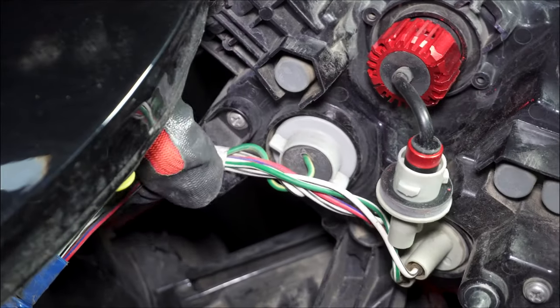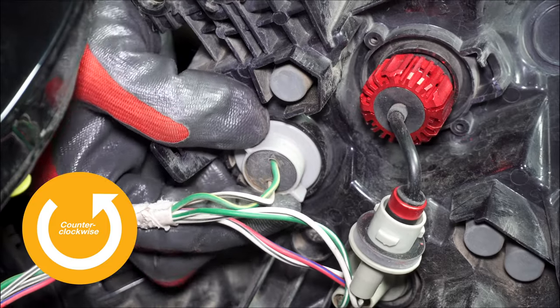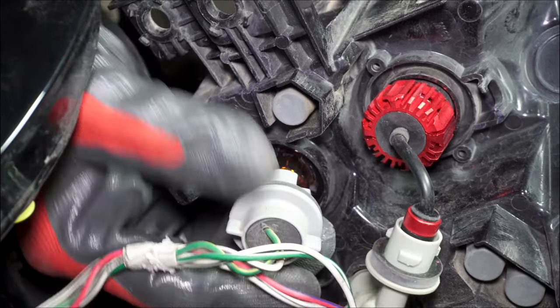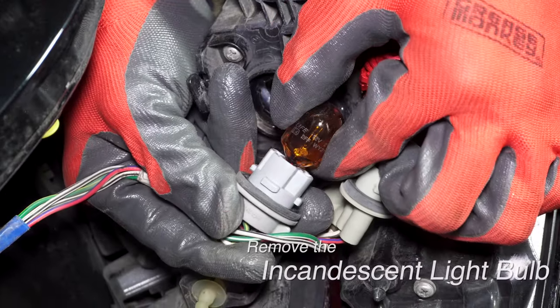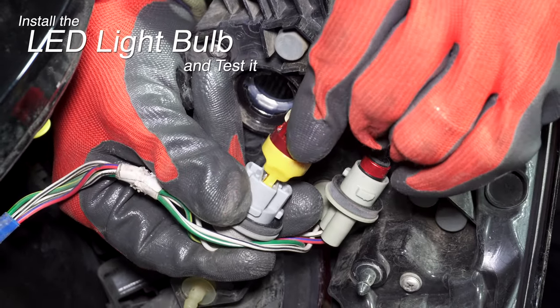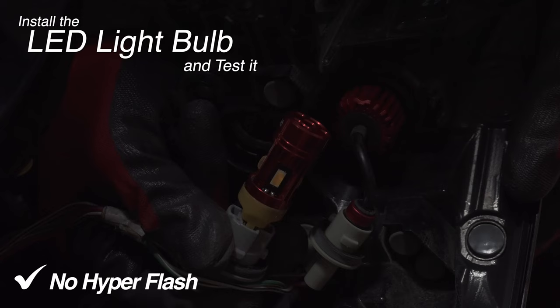Pull the signal wires from the clip on the assembly. Remove the turn signal light socket by turning it counterclockwise. Pull out the incandescent bulb, replace it with the LED bulb, and test it.